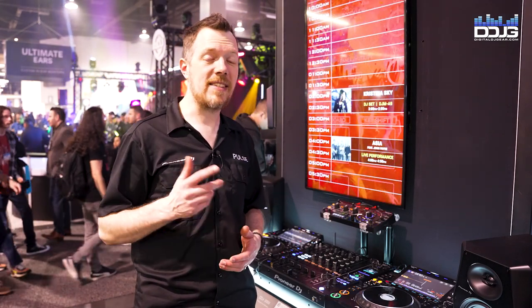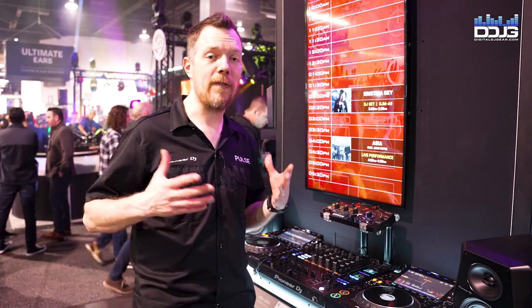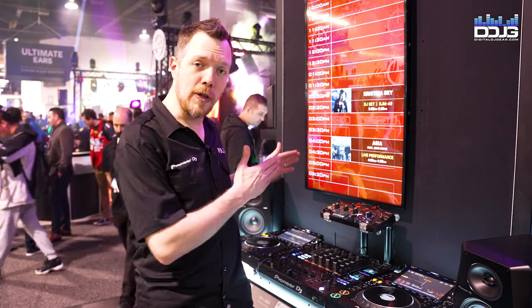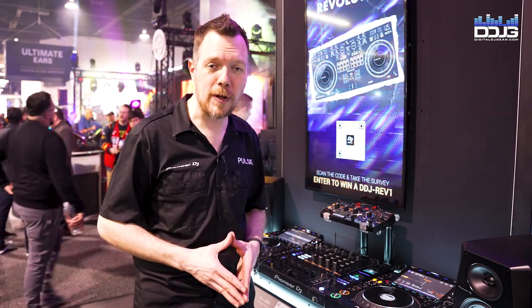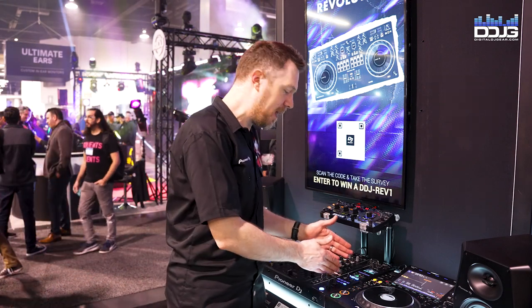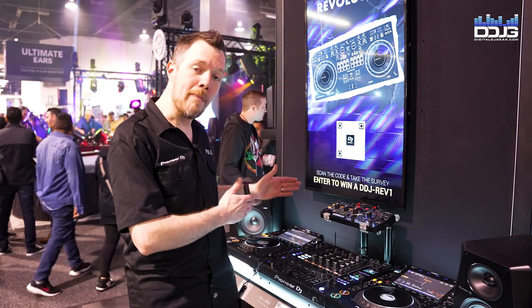Improved sound quality, a second headphone cue bus for DJ duos who are working together back to back. We also have two USB-C connections, so we're moving forward into the future with new connection types. We also have a revamped effects section and a new mic channel.